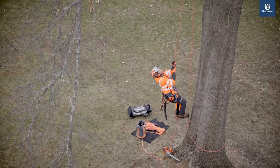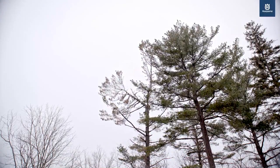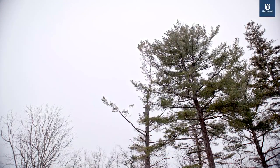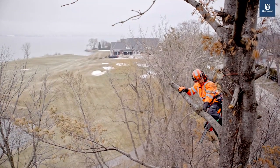What I feel makes it truly an arborist chainsaw is being able to have that power up in the tree to make the cuts, yet still having it small enough to hang on my harness and be able to move around in the tree without damaging anything.